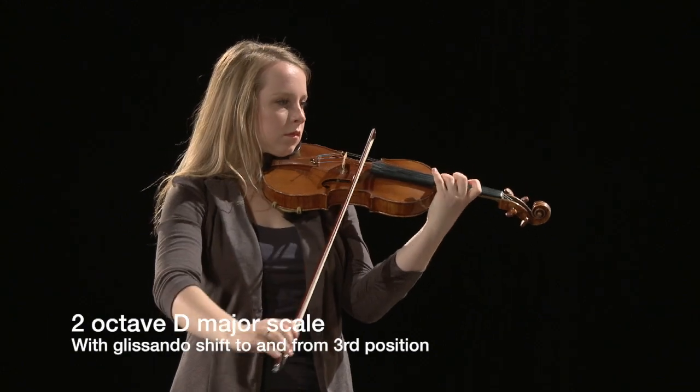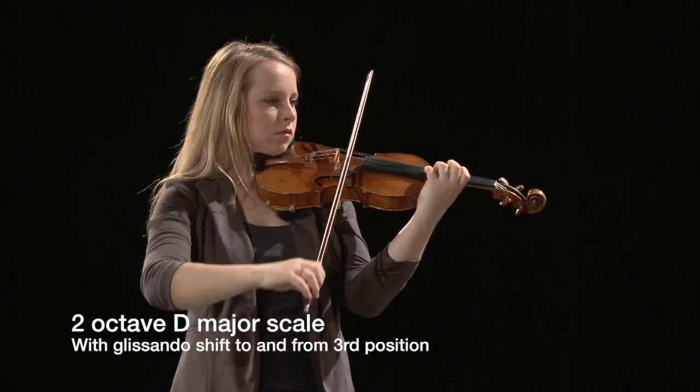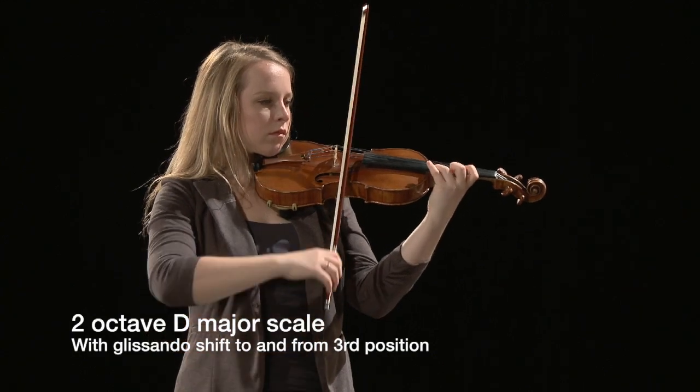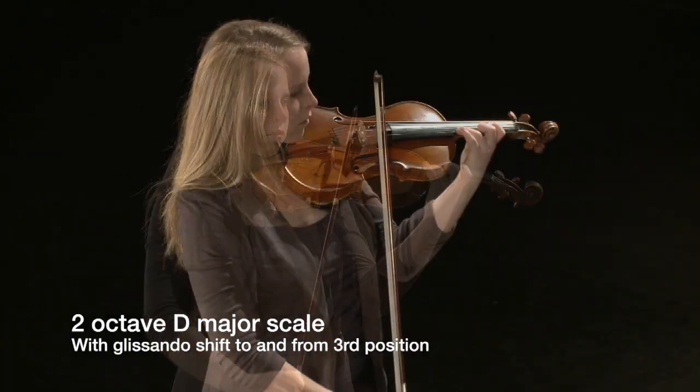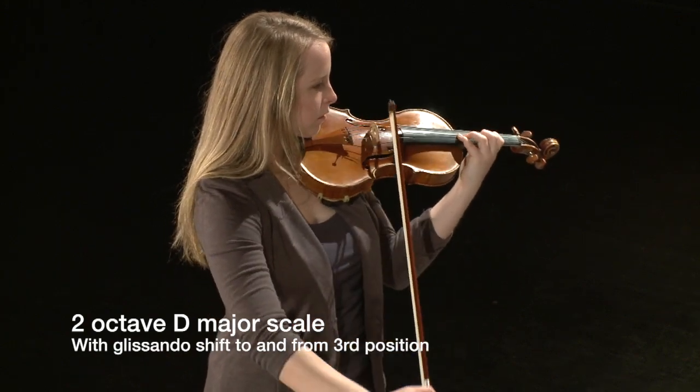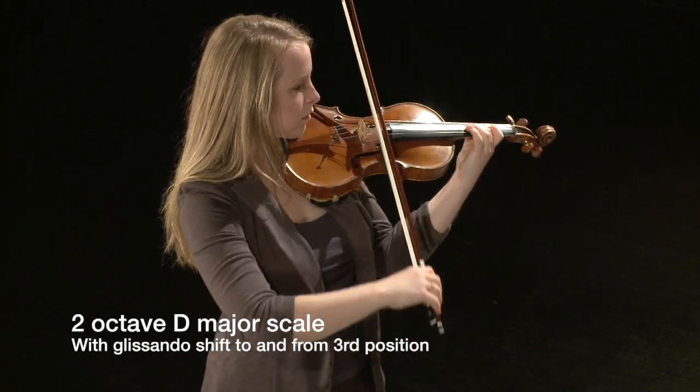On the violin and viola, shifting to the third position is introduced first in most methods. The second position is then introduced, followed later by fourth position and fifth position, which will be presented in the Advanced Shifting movie.